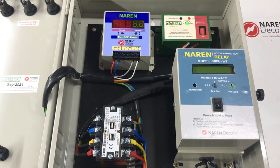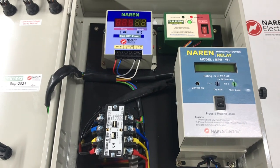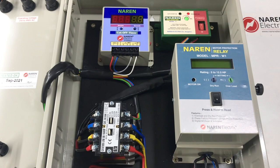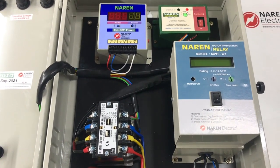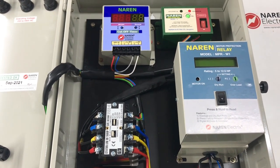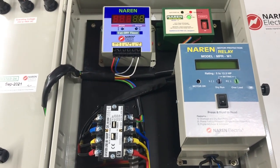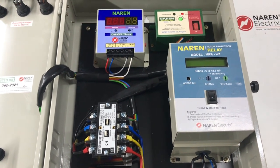I hope the video was clear. If you have any of these requirements for a custom made panel, please contact us at 9972243774. You can also browse our website at www.narenelectrics.in for all our products, and you can purchase our products online. Thank you for watching.